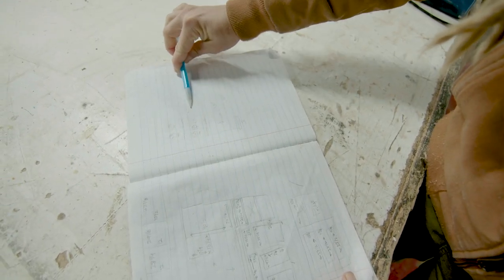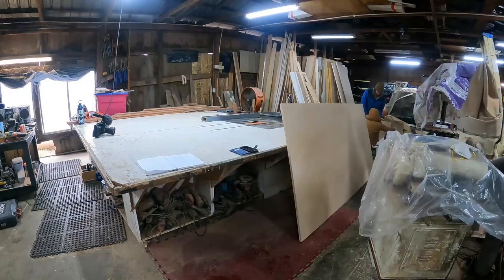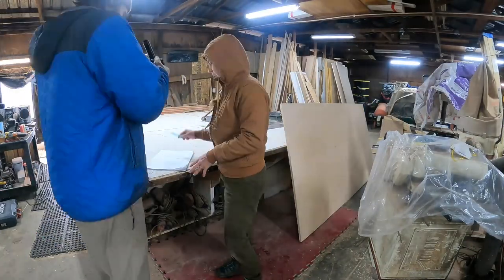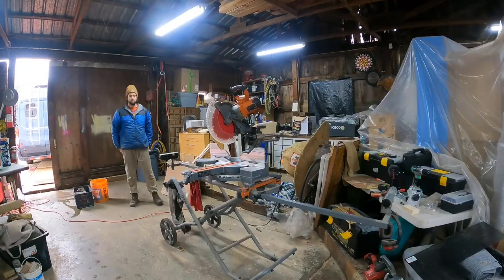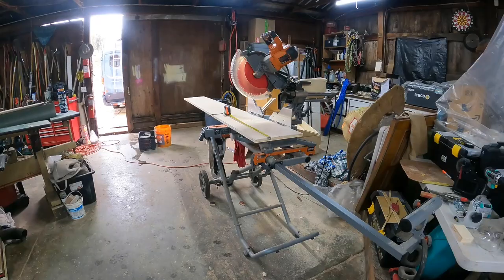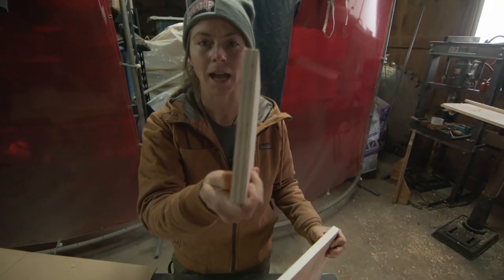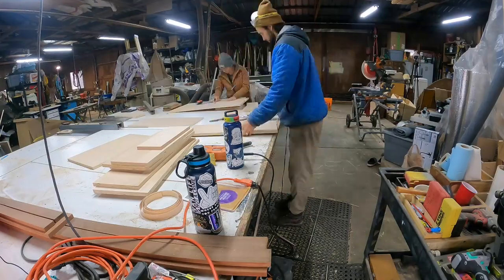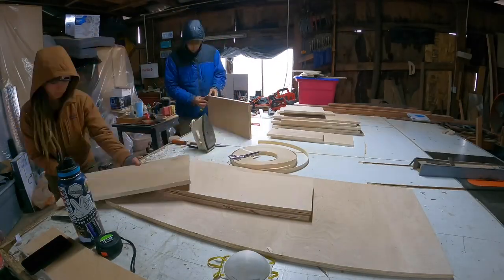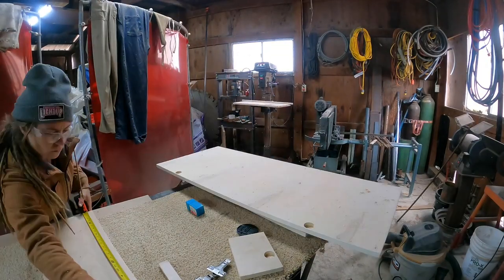The next step is cutting out all your door fronts. Draw everything out and get your measurements dialed in so all the grain lines up — this took us a few hours but it's worth it for a professional, clean look. We cut all the doors on the table saw vertically first, then took them to the chop saw to cut the widths. Then we apply birch veneer tape with an iron to cover the plywood edge while the other person trims the excess.